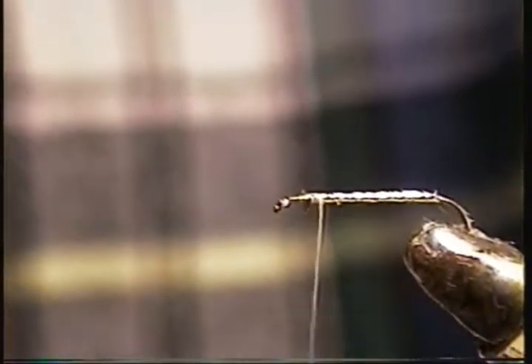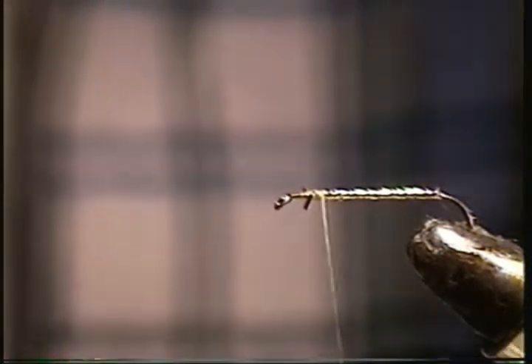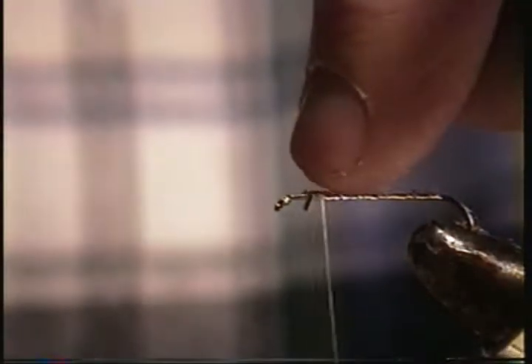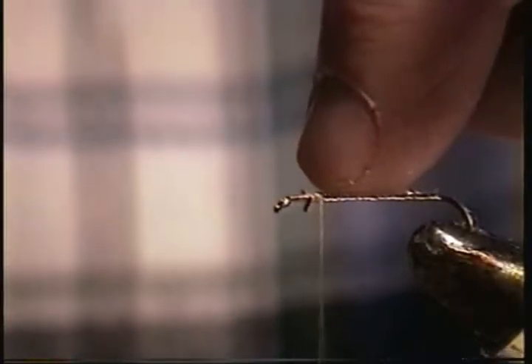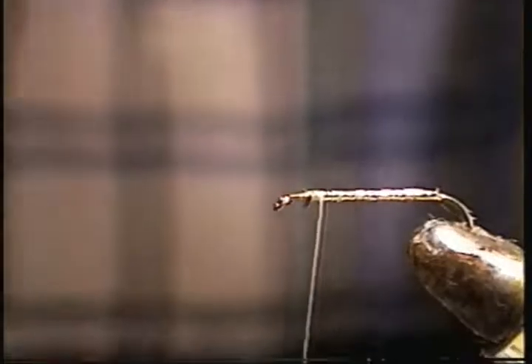You just keep wrapping all the way down and wrap back — there's no special turn at the end to keep it from unraveling. Always leave a lot of room behind the eye because you're going to be tying in the hackle, or maybe wings and a hackle.